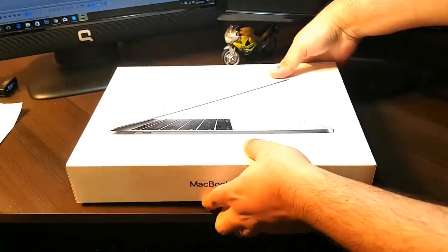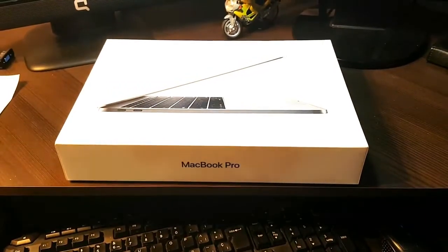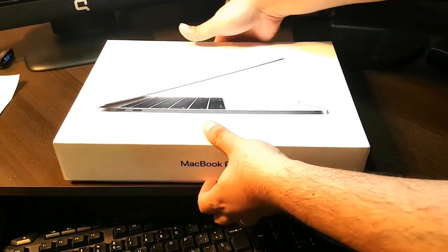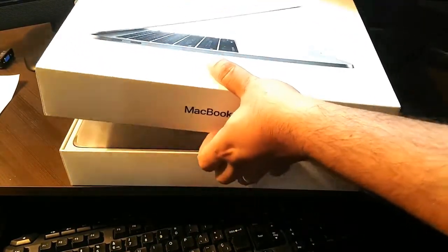A beautiful box — one of the best boxes for any product on the market. Let me unbox this for you. It's already cut because I had to cross the border with this one.